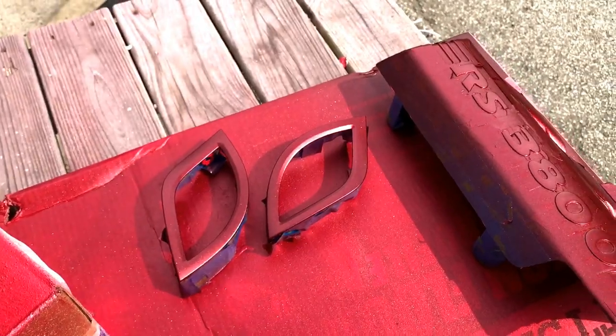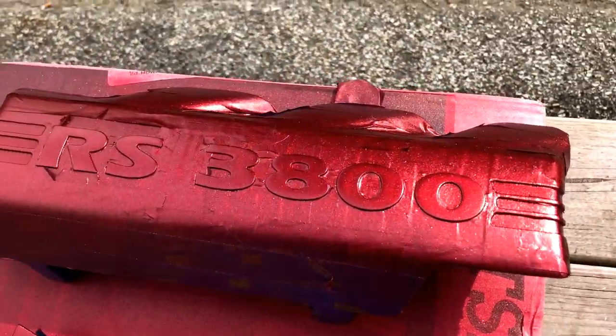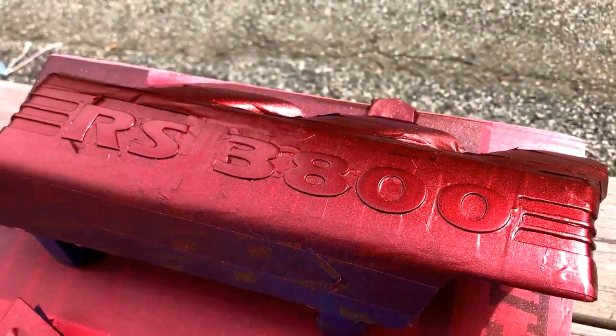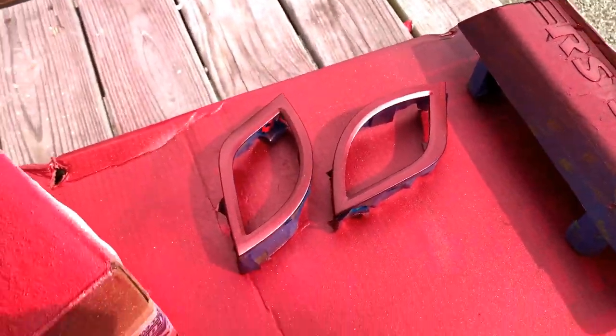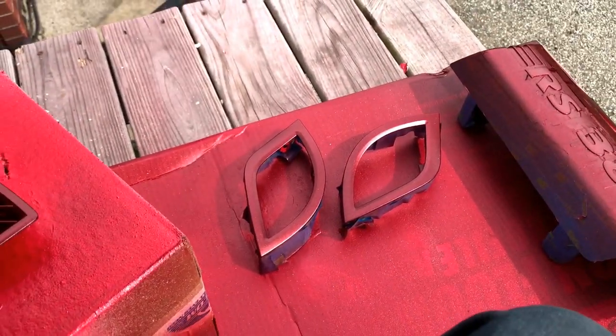I'm thinking I'm going to put a clear coat on here as well — a satin clear coat. I'm not a big fan of high gloss stuff, I like a nice smooth finish. The satin is just a smooth finish for me. We'll come back when we're to that point.